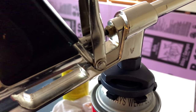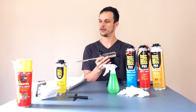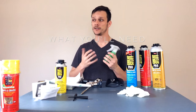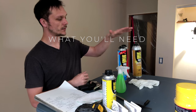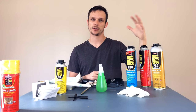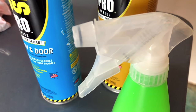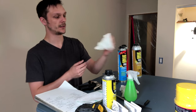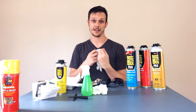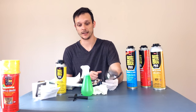Something you're going to want to have on hand is a spray bottle filled with water. This stuff actually uses water to cure — it uses moisture. So if you're in a building with relatively low humidity, sometimes you'll have a problem with curing, so you're going to want one of those. You're going to want some gloves because this stuff is pretty sticky and hard to get off. Also have safety glasses or goggles, because this is not something you want to get in your eyes.